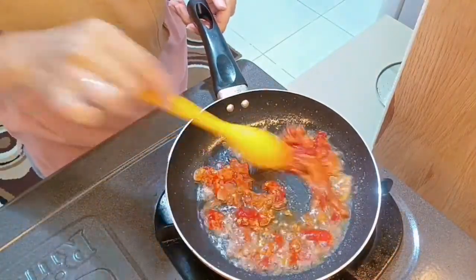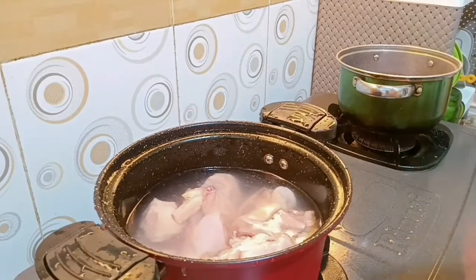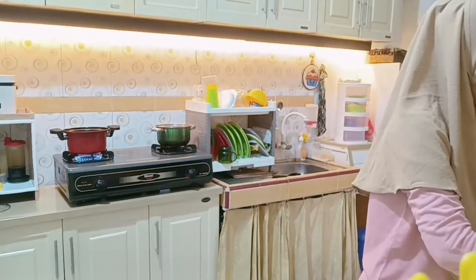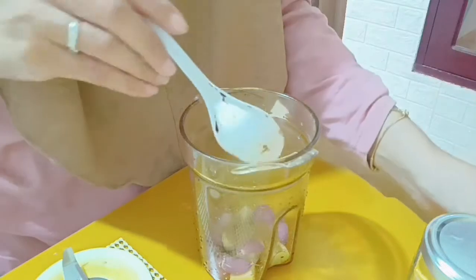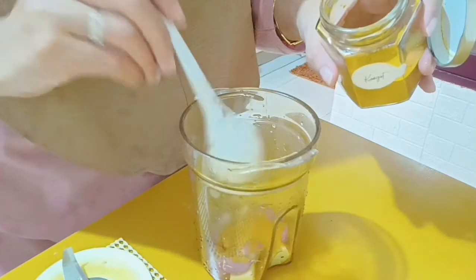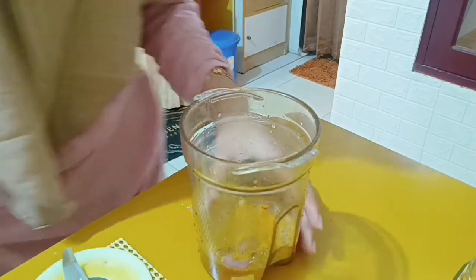Kalian masak apa nih untuk lebaran? Mungkin ide masakan aku kali ini bisa jadi ide masak untuk lebaran. Ini aku lagi mau rebus ayam dulu, lumayan banyak sekitar 10 potong. Untuk bumbunya aku cuma pake bawang merah, bawang putih, ketumbar bubuk, dan kunyit bubuk. Aku nggak tau ini namanya ayam opor atau bukan karena bumbunya seadanya banget, jadi aku sebutnya ayam kuah kuning aja biar lebih aman.